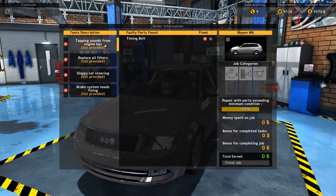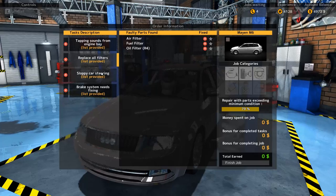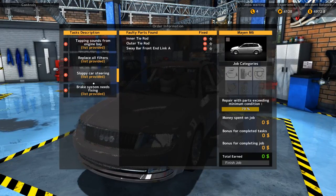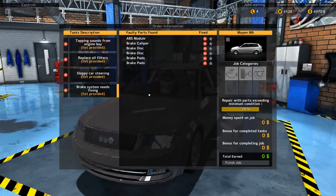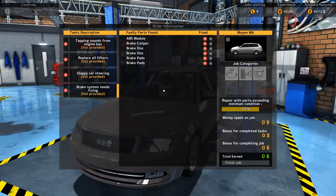Let's see what we have here. Tapping sounds from the engine bay. So timing belt, then all filters, inner tie rod, outer tie rod, sway bar, front end link A. And ABS module, brake caliper, brake disc, brake disc, brake pads, brake pads.